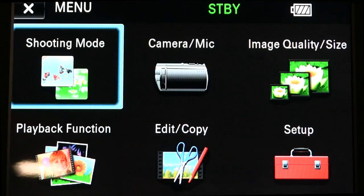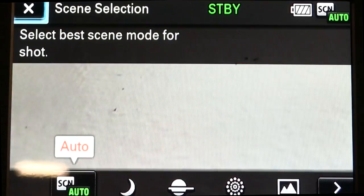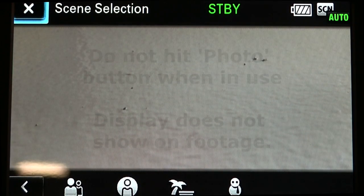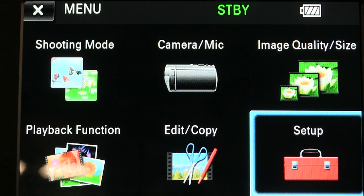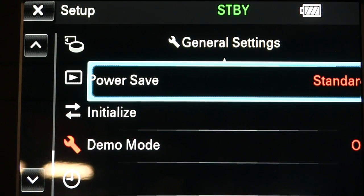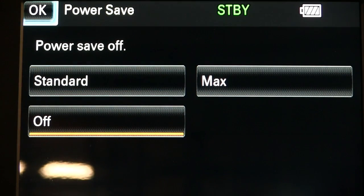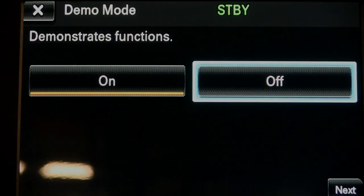From the default screen, hit the menu button and then select camera mic in the top middle. It'll take you into a scroll window — look for scene selection. Then on the far right you'll see an arrow on the bottom; click on that and leave your screen there. You will see standby, which turns into record, and battery life. Each time you turn the camera on, you will need to set this up. To program your camera so it won't auto turn off, go to setup and scroll down until you see power save or eco mode, and turn it off. If you see an option that says demo mode, go into that and turn that off as well.